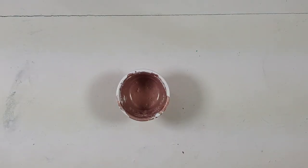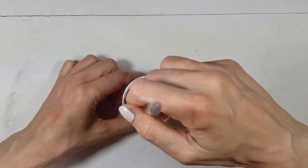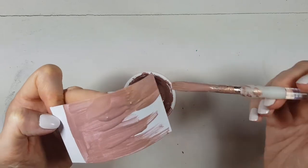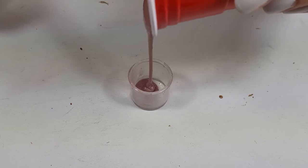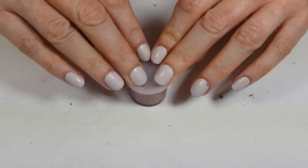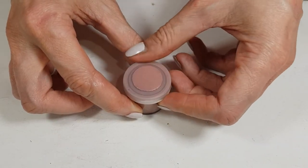Once you get the shade of rose gold that you want and like, what I did is just tested the color on a piece of cardboard to see how it looked dry, because when it dries it looks different. I'm just going to be storing this, pouring this into a tiny container, and then I'm just going to be painting one round sticky label with the color on top just to know what this is.